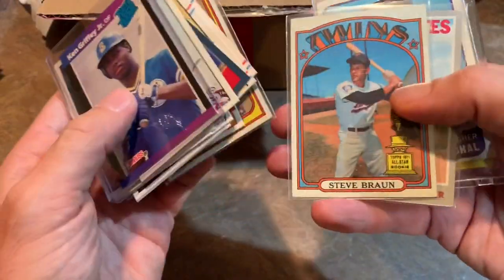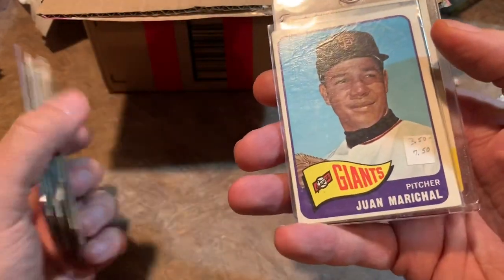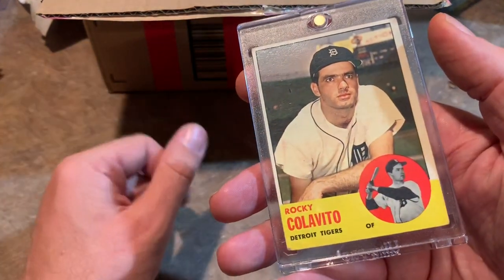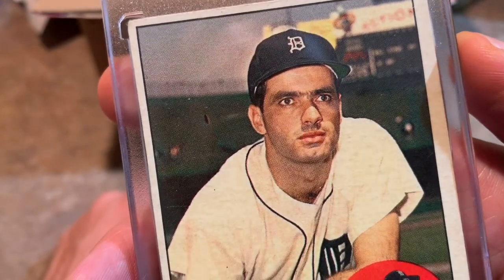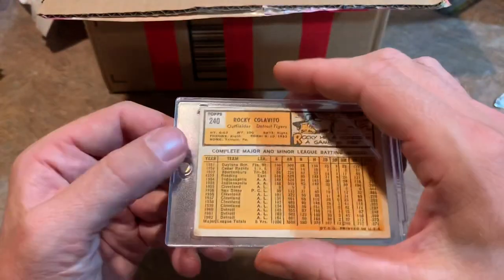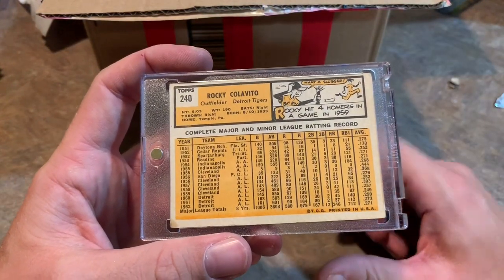Ken Griffey Jr., and Juan Marichal 1965 Topps. And the hit is going to be a Rocky Colavito card — making a kind of funny face, he almost looks like he's been hypnotized. Haven't seen this card before. Rocky Colavito, 1963 Topps — there's the back. No wax or anything on that one. Very, very nice, from the Detroit Tigers.